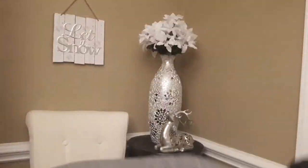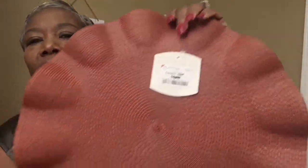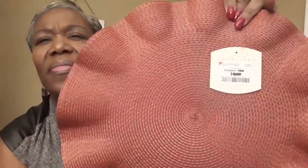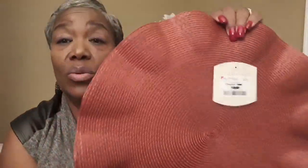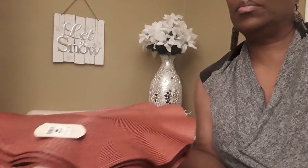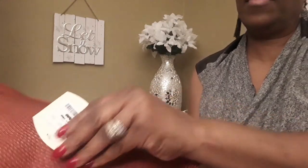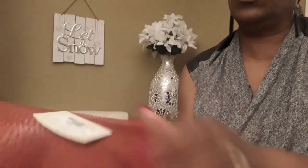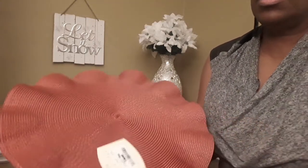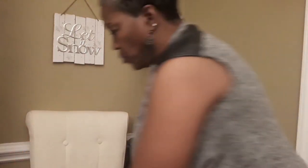Aren't these beautiful? These were at Goodwill as well — I think there are four of them, and I think they were three dollars, which I think is a bit high for Goodwill, but I thought they were so nice. This is what they look like sitting on the table. They were basically new — they still had a price tag on them. They're scalloped on the edges. I've got four of those.